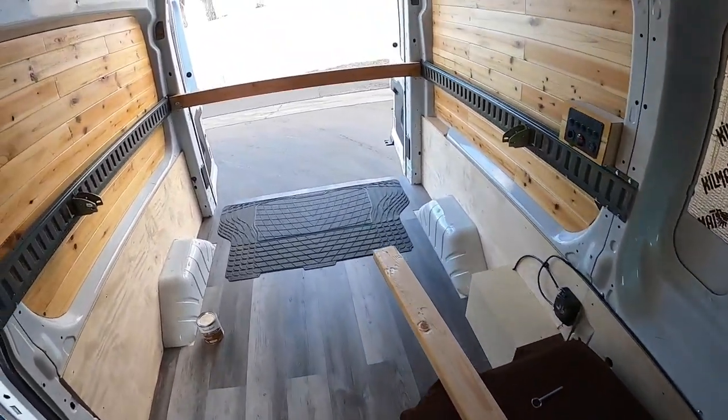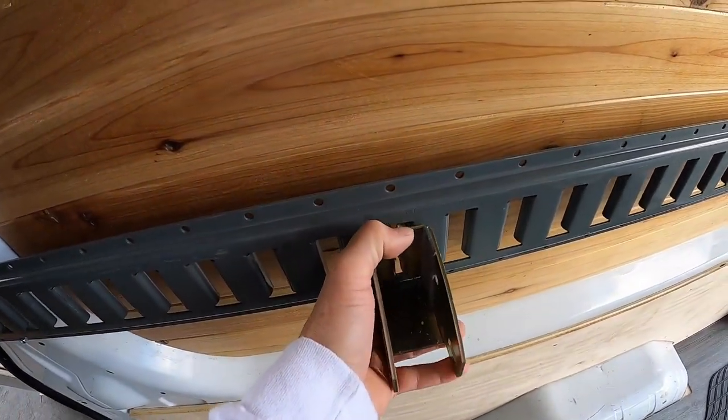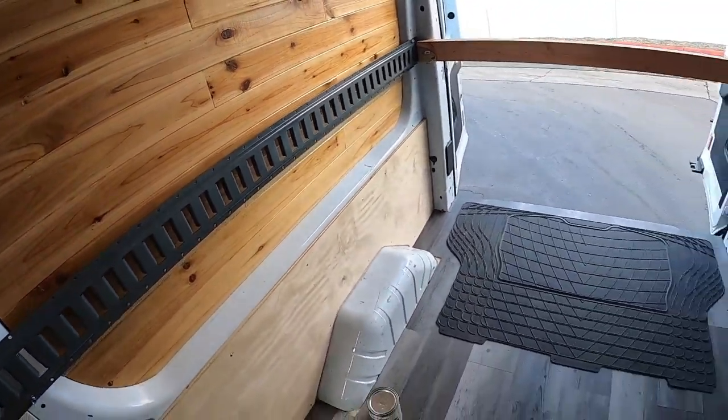Pop the two by four out, and then you do the same thing back there. These things are super simple — you just pop it out just like this. Honestly, I think it's a great system.